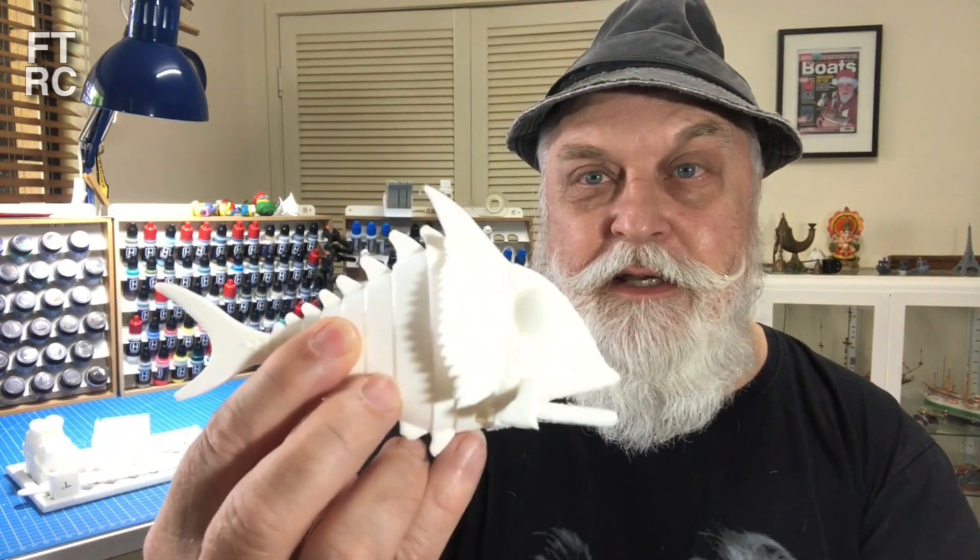It took me a while to get the thing bedded in and get the settings right. It was all sort of really software problems but once I got it going I printed things like this. Now I'm not going to print vases and crap like that. Things I printed to do with modeling because it's a scale modeling channel. All practical things like I printed a dunny holder — my dunny paper holder broke. That's a toilet roll.